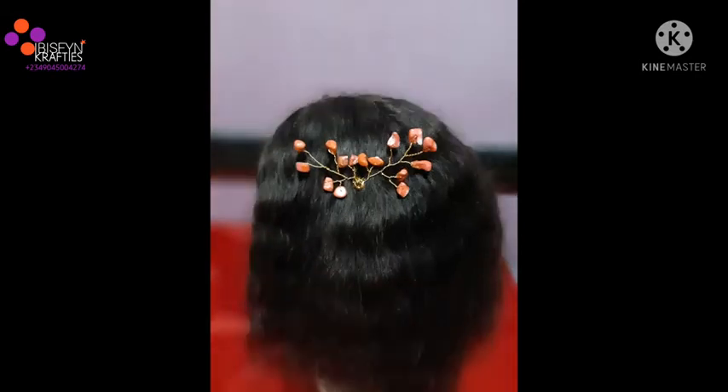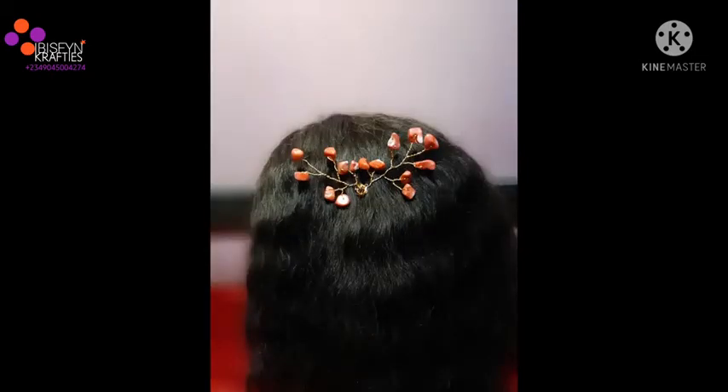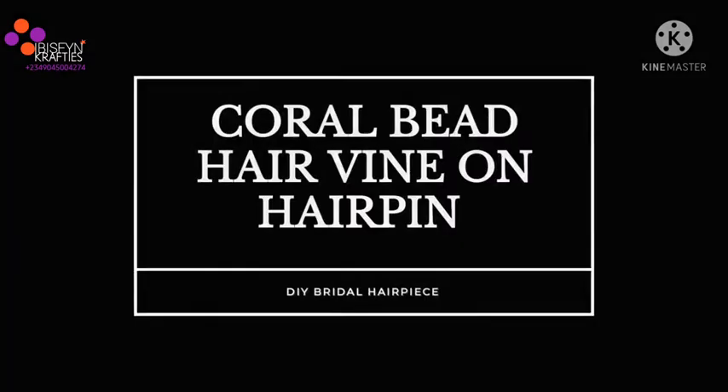In this video, we'll be making a coral bead hair vine. And guess what? We'll be placing it on a hairpin. Yes, you heard me right. We'll be placing it on a hairpin. So let's get crafting.